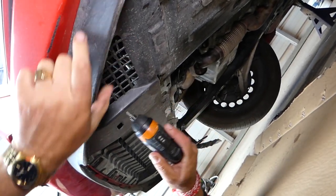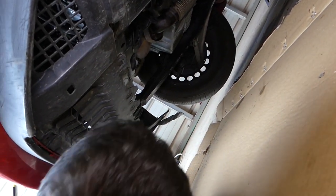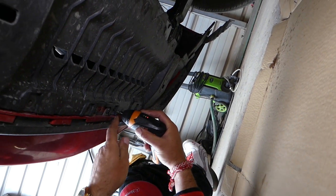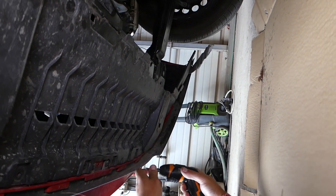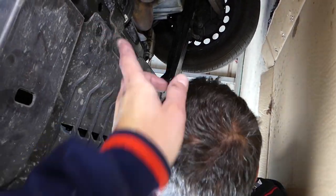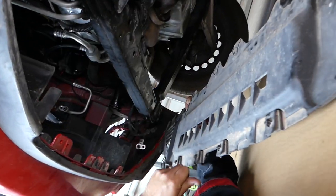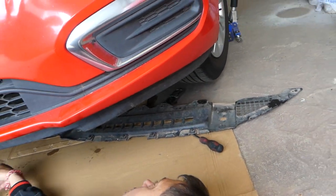Under the vehicle, remove five screws total — one, two, three, four, five — and one more on the other side. You might also have four clips here that you need to remove. Then pull the cover piece out and remove it out of the way, just like that.